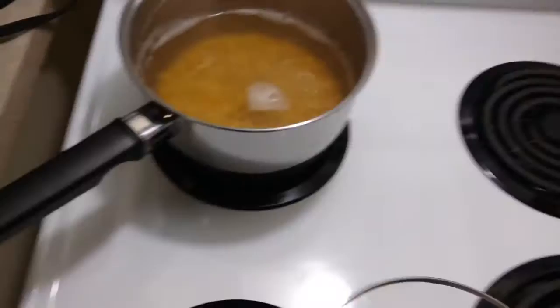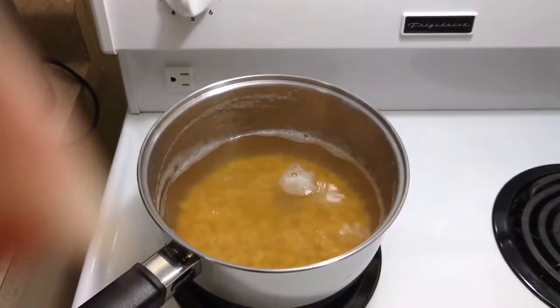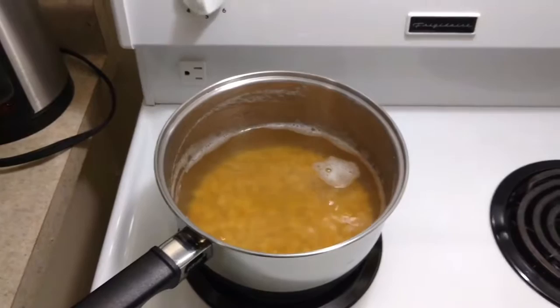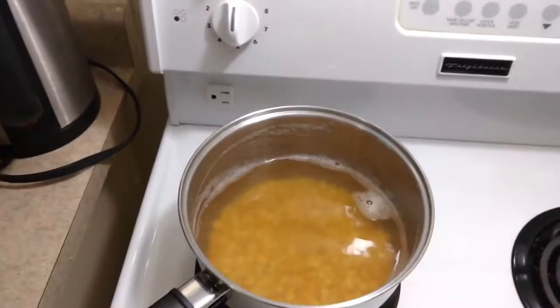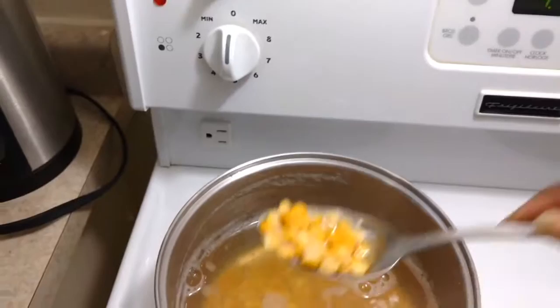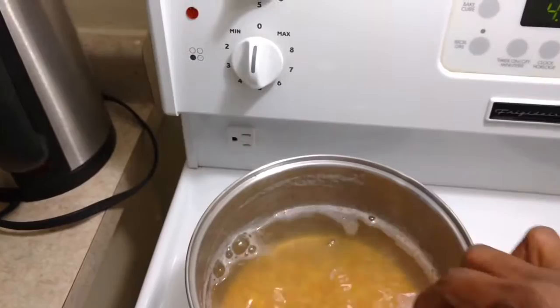Now I am about to make rice and split peas, which is a Grenadian dish — at least from what I know — that is extremely popular on the Isle of Spice and everything nice. It's a very simple dish, actually, but it's all in the technique. First thing you've got to do is get yourself some yellow split peas. They have a beautiful, sort of buttery flavor, and it's called split peas because they're literally split in half.